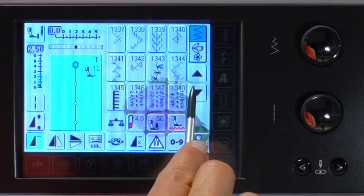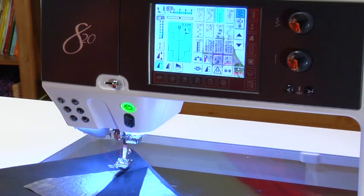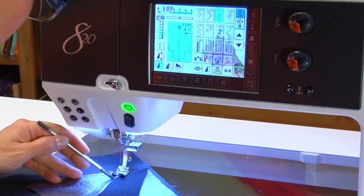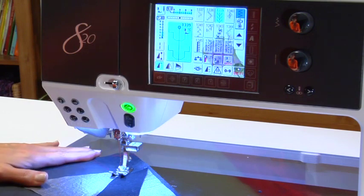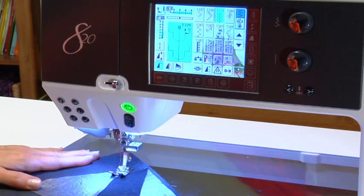Scroll down and touch stitch number 1339. Press the external auto presser foot button and place your fabric under the presser foot so that the center line of the foot is directly over the joined raw fabric edges. The presser foot is now in hover position — the foot is not completely lowered, leaving room to make last-minute fabric adjustments if necessary.